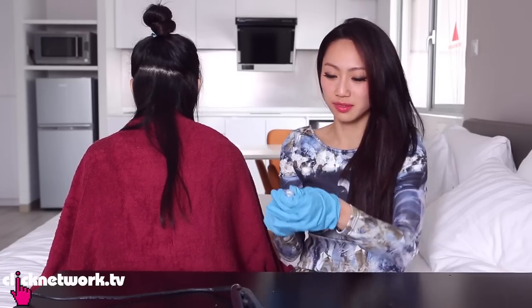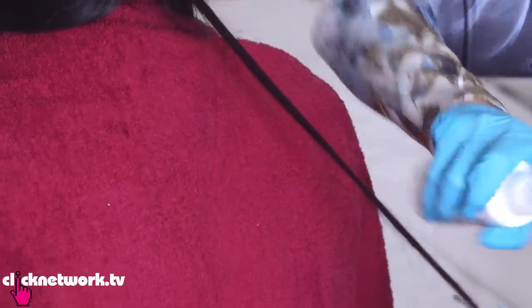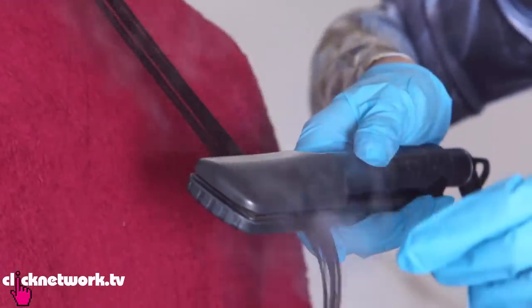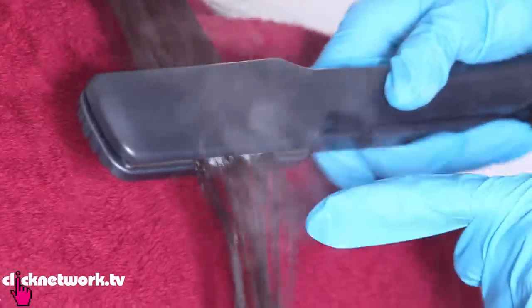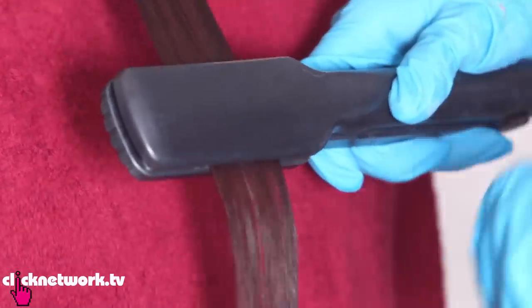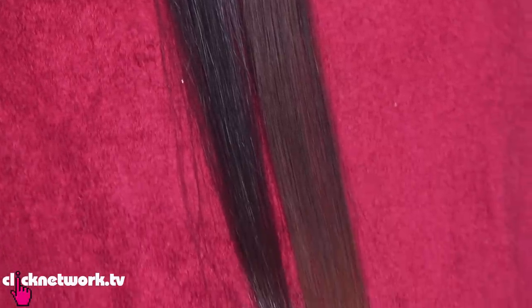So what you need to do is very simple. You just need to spray this onto the section of hair that you want to colour, and then run your iron over it a few times. If you have dark hair, it's going to take a few passes to reach a much lighter colour. But I think this is a great idea because you can control how light you want it to go, and being able to do this at home is pretty cool.